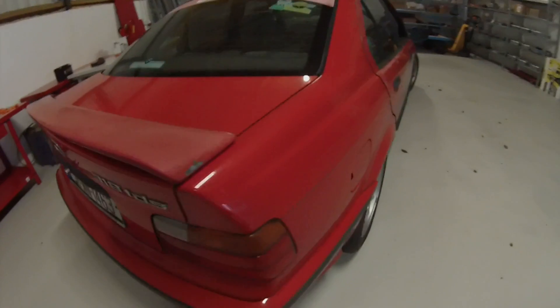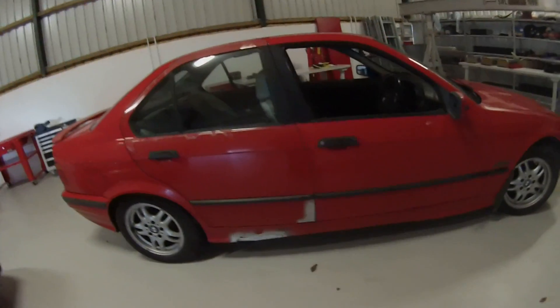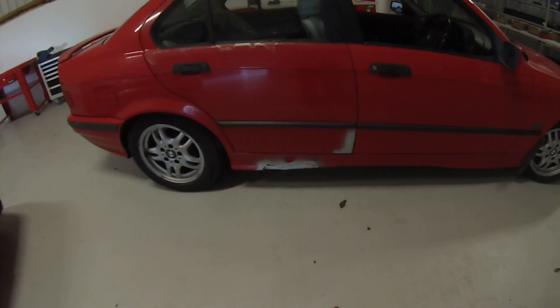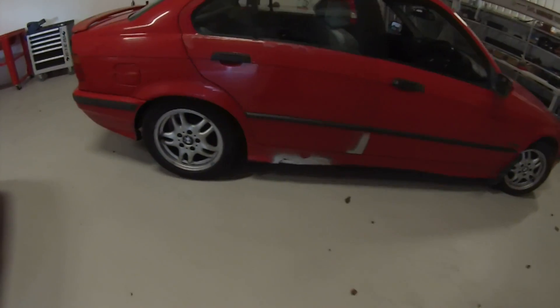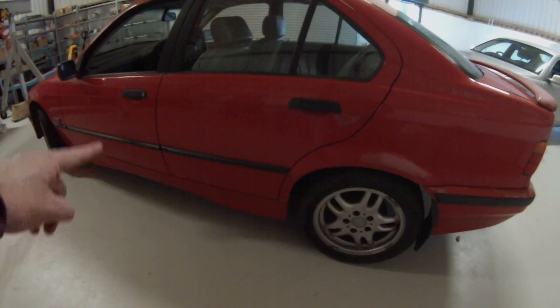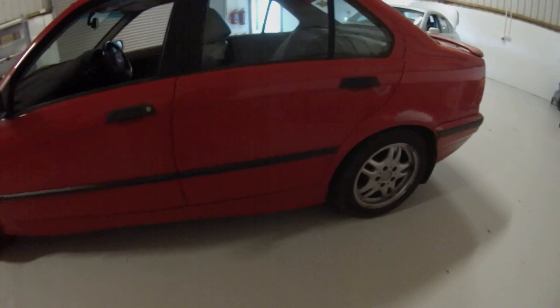One of the jobs that I had started before bringing the car up here to site B is repairing the rust holes in the sills. As you can see here, I had started on the driver's side but we still have to do the passenger side, so within the next week we'll be getting all the rusty nasties cut out, getting it patched, welded and primed.